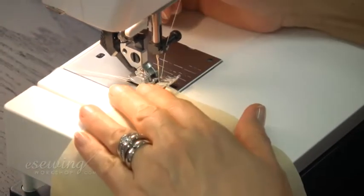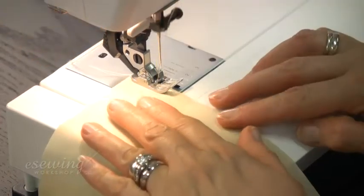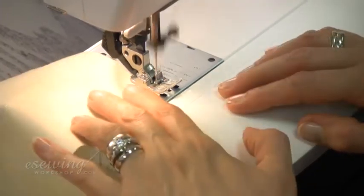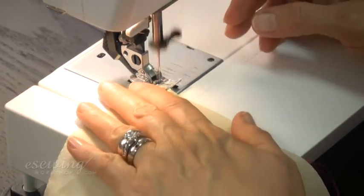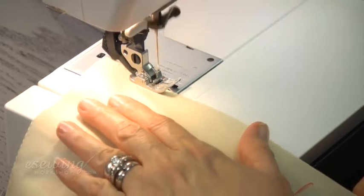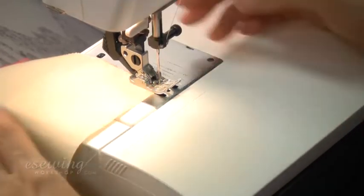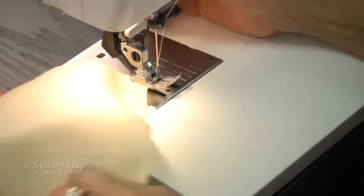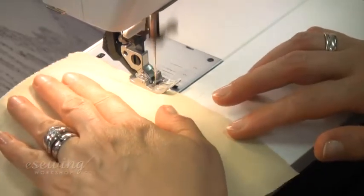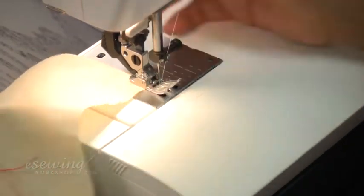Lower the tension a bit. We want the needle to go once in the fabric and once just outside the raw edge. Finish here on this side.